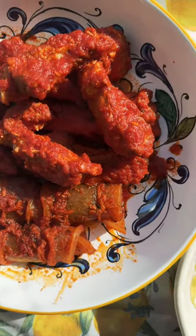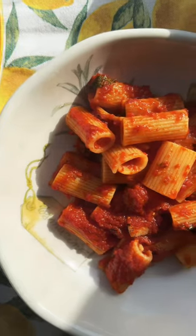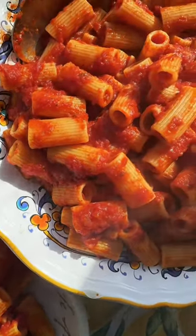Let's make Sunday dinner together, and this week I'm making something really old school: pigskin braciole, or the way we call it, braciole al cotenna. So let's get to work.